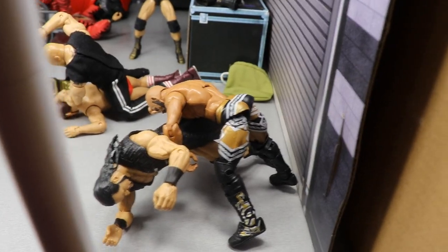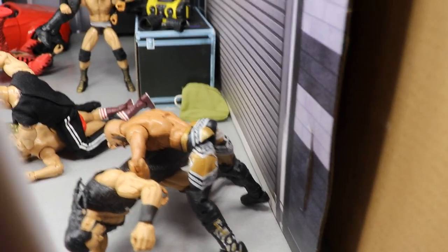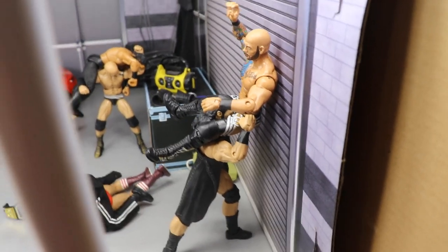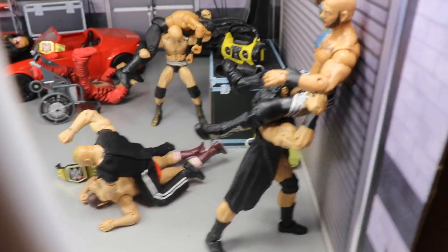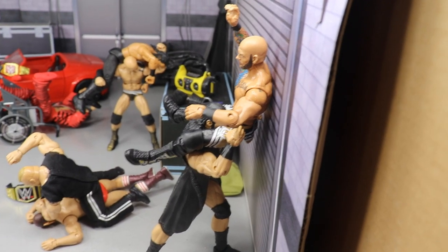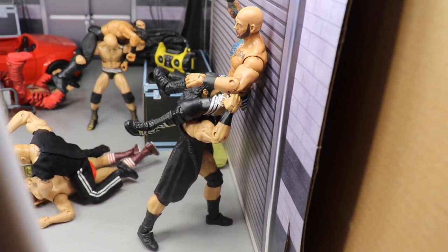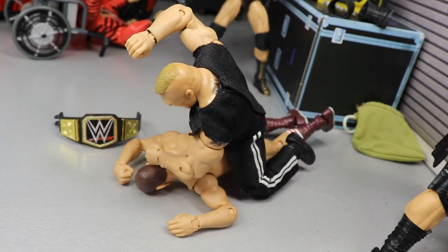Now we come over here — you will see Drew McIntyre powerbombing Ricochet into this garage door right here. He fell earlier but we got it set back up, and there it is — getting powerbombed into the garage door. I couldn't have all the heels or all the faces dominating, so I wanted to flip it back and forth. We had Randy Orton the heel over Roman Reigns, then Shorty G the face destroying King Corbin the heel, so now I have the heel getting the better of the babyface with Drew McIntyre and Ricochet.